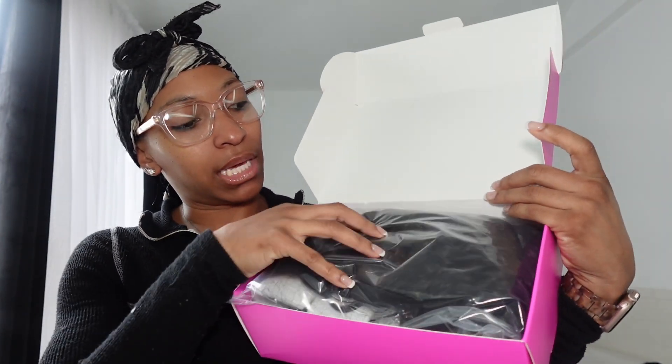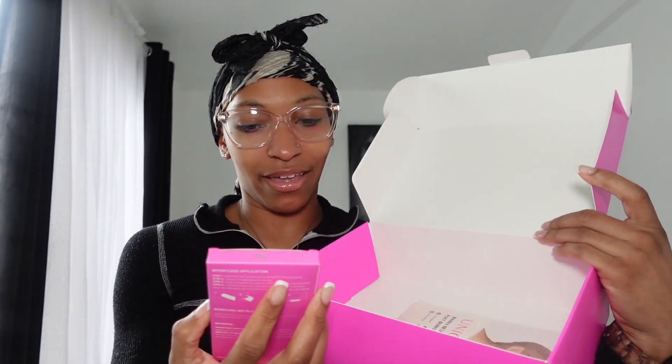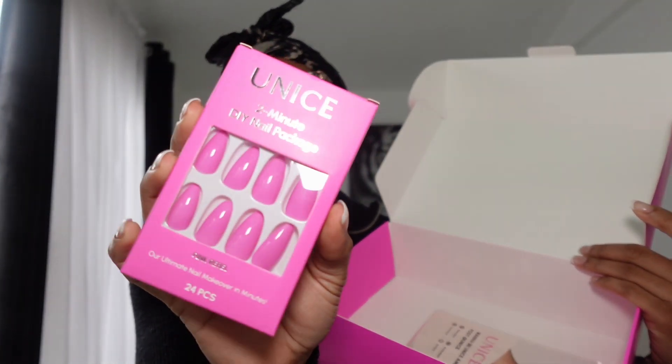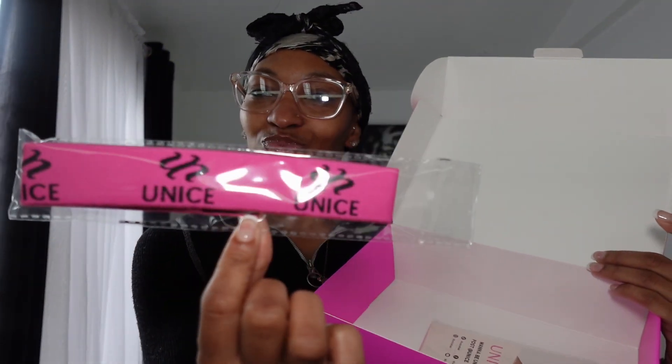I'm gonna open this up — I haven't opened it yet because I was waiting for y'all. This is the box, it's cute and pink, I like it already. When you open it up, your wig is right here in this bag. They also gave me some little pink claw clips — 24 pieces — and they give you a band and an HD wig cap, with two pieces inside.